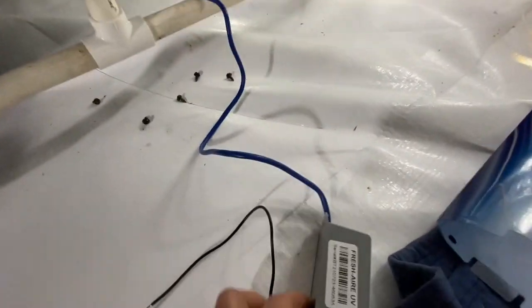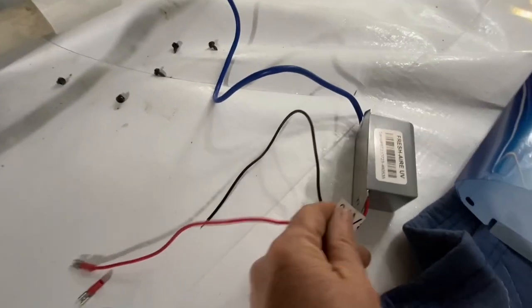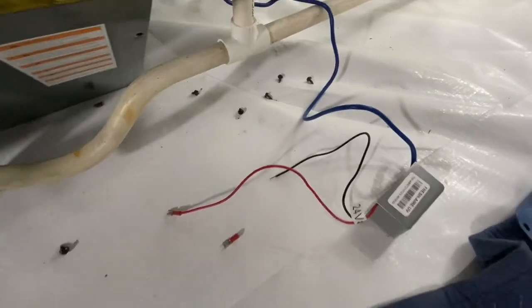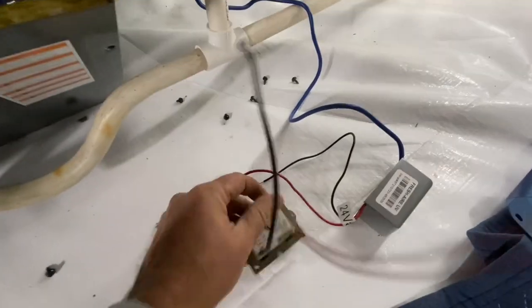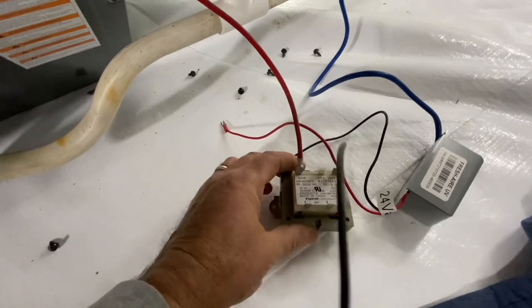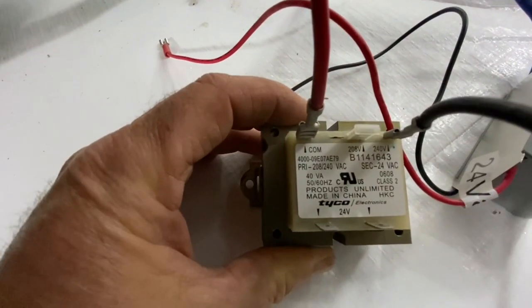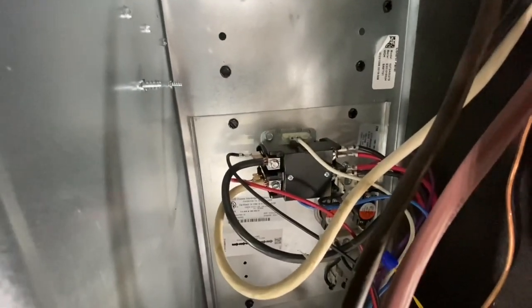Next we're going to put some crimp-on connectors on this little ballast, and we have to install a secondary transformer. We have a 240-volt to 24-volt transformer, and we're going to mount it up in here — that's the power source there.